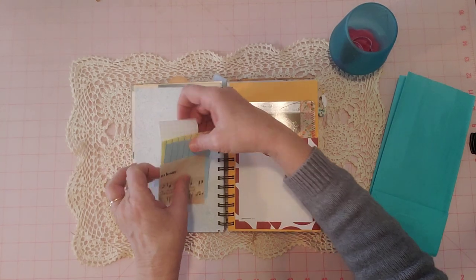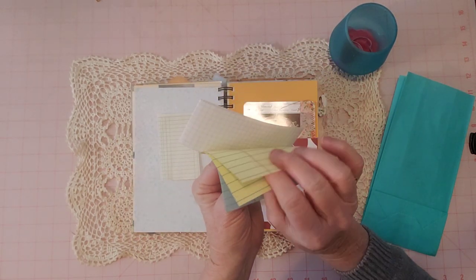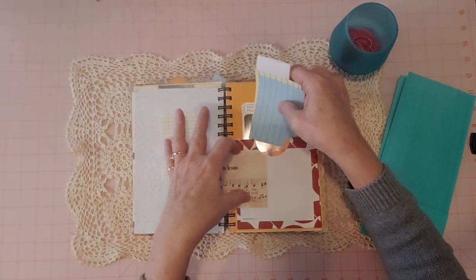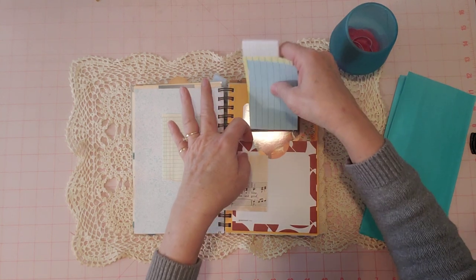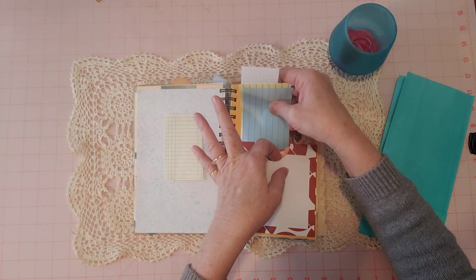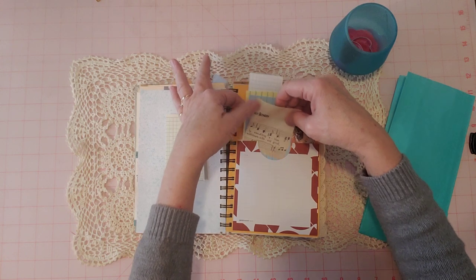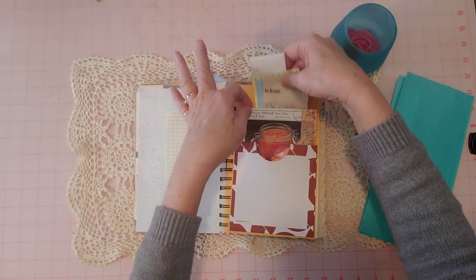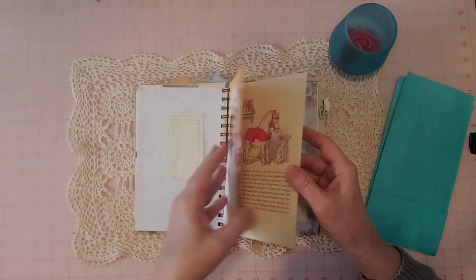And then just some scraps here that you can turn into writing space — little lined papers and graph paper. And a little piece of music. That's on the recipe card. And then a little piece of music here that you can use in the journal — just little things that you can write on and decorate and cut out and whatever you want to do. I'll tuck that behind there. And then turn the page.